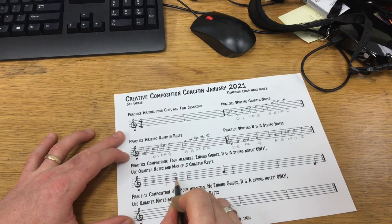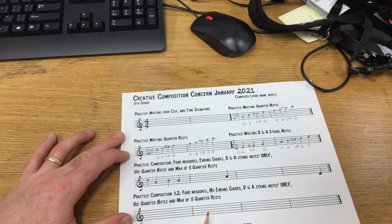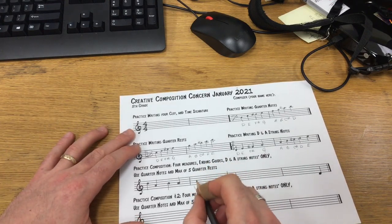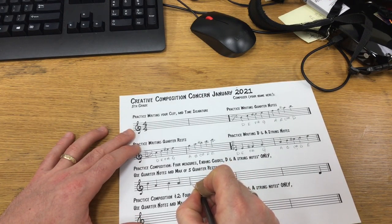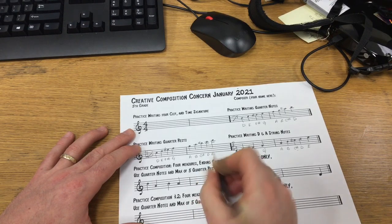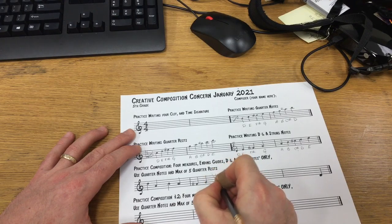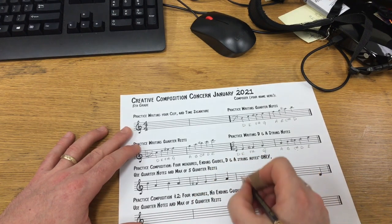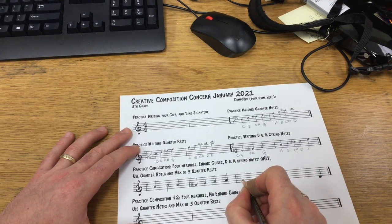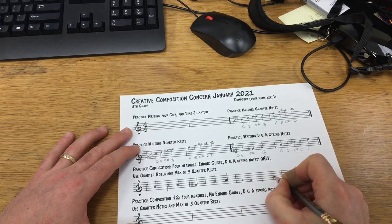Make sure that when your note head is being written, it's not too big. You want it to be just in the space or just on the line, and not so big that it would be hard to tell what kind of note it is. I'm going to use this as a repeating note here, and I'm going to put a rest there.